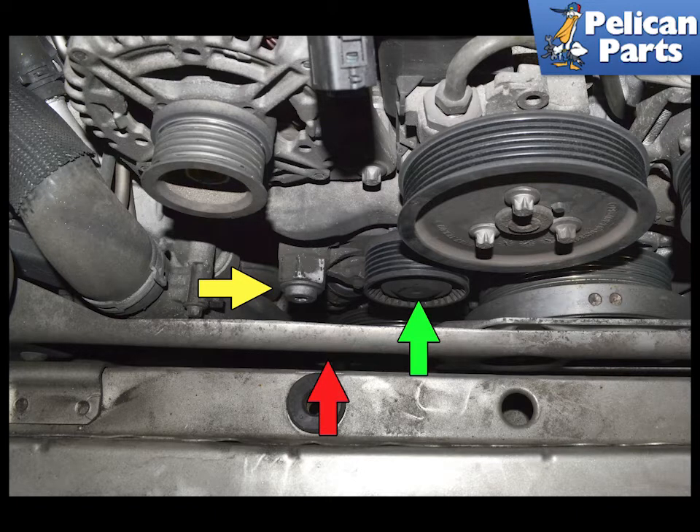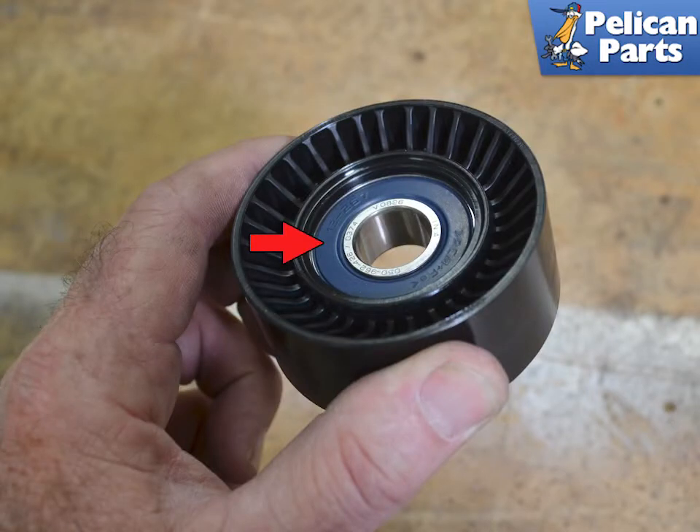If the pulley is making noise or it has any play in it, you need to replace it. Use a trim removal tool or a small flathead screwdriver and begin by prying the cap off the pulley. Then use a T50 torx to remove the bolt holding the pulley to the lever. Installation is the reverse of removal; torque the bolt to 23 newton meters or 17 foot pounds.